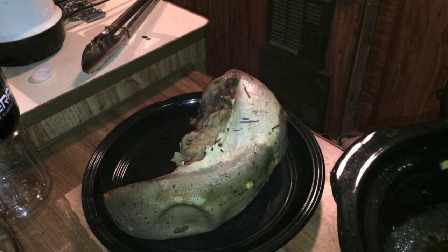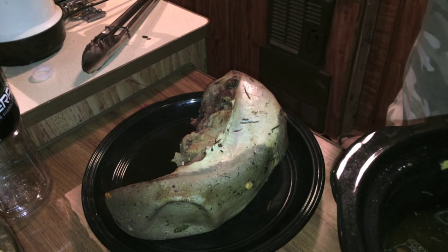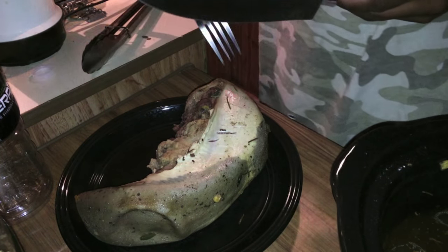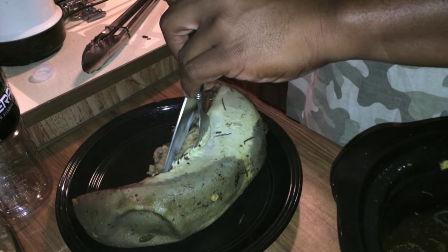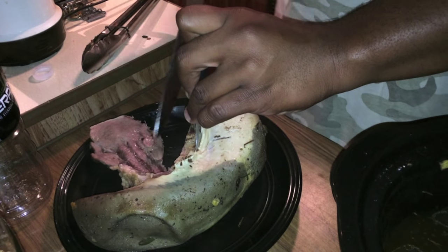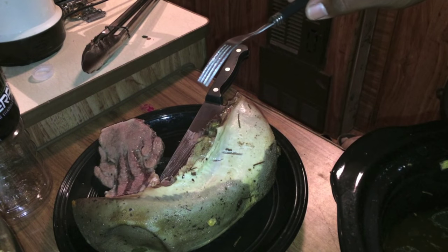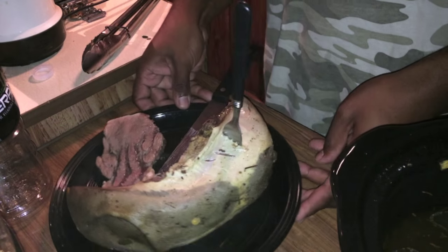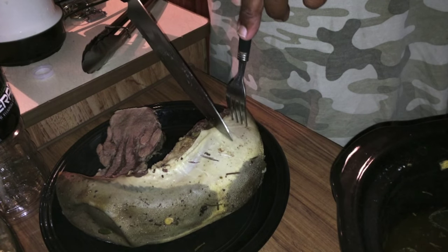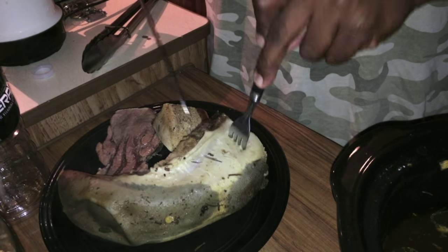So what we're going to do now is slice up some of the beef tongue. The first cut, which is supposed to be very, very freaking tender, is this front cut right here. Oh man, that is so flipping tender, guys. That is so tender. We're going to cut the beef tongue into slices. Guys, I don't even need a knife — I could probably cut this with a butter knife. It's so freaking tender. Oh my God.